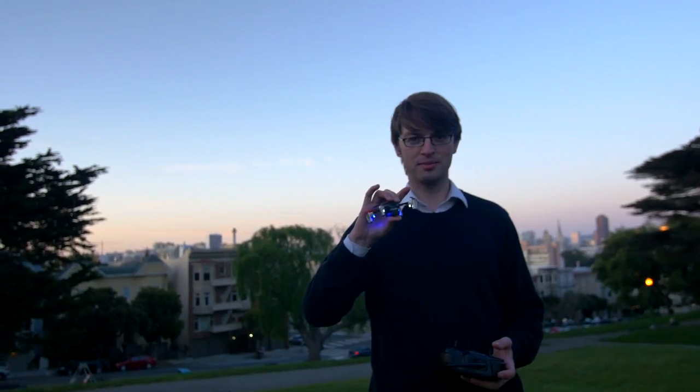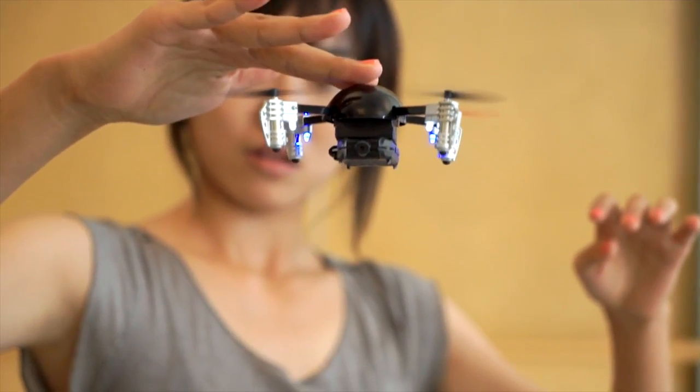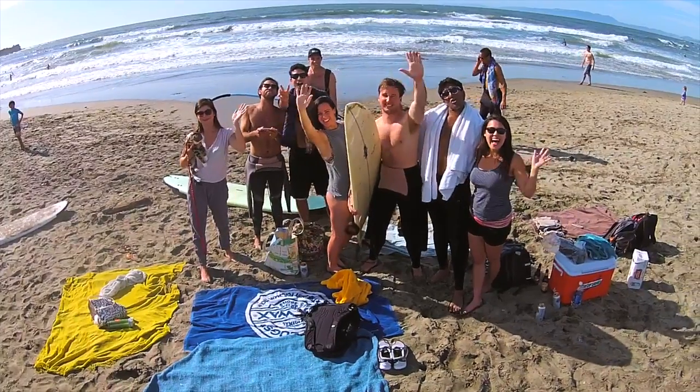This is MicroDrone. When we began on MicroDrone, our aim was to create a small-sized, personal drone that was affordable, durable, easy to fly, and that worked straight out of the box. A drone for everyone.